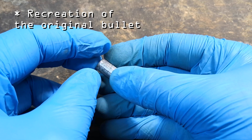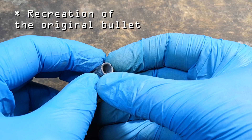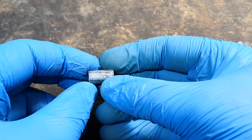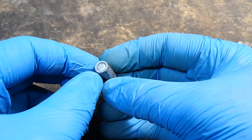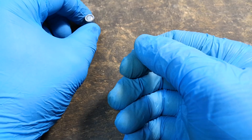First of all, I need to clarify that in science, and in forensics in particular, certainty doesn't exist, and each of our results has a different level of confidence that has to be specified. So we will start from the most obvious aspects and then proceed to the details. In doing so, we will narrow the range of candidate guns.